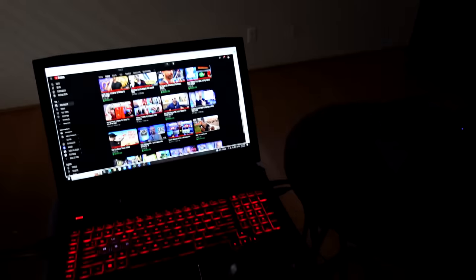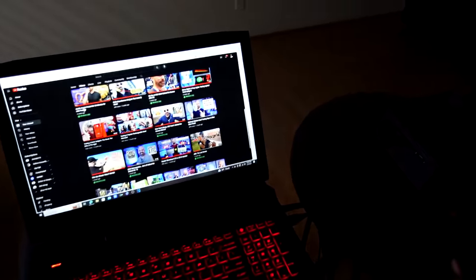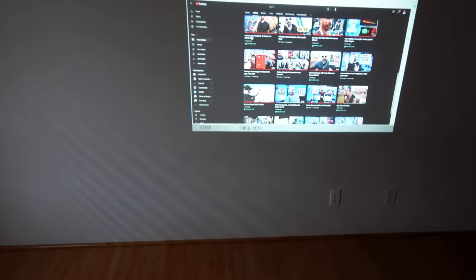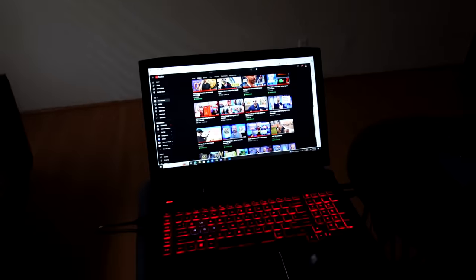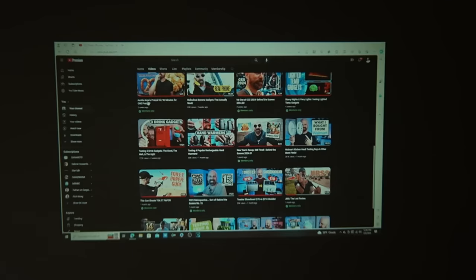I've got my laptop right here with my channel on it. We're going to switch over to HDMI — and there we go. So we've got the laptop and the projector. Getting a closer look, you cannot even read the text — it says YouTube right there, but I cannot read that. You can actually see the individual pixels on this. It's pretty pixelated. You can see the individual pixels. So definitely not vibrant colors.